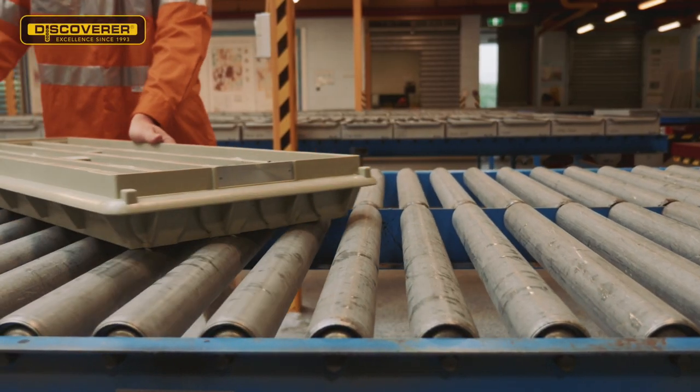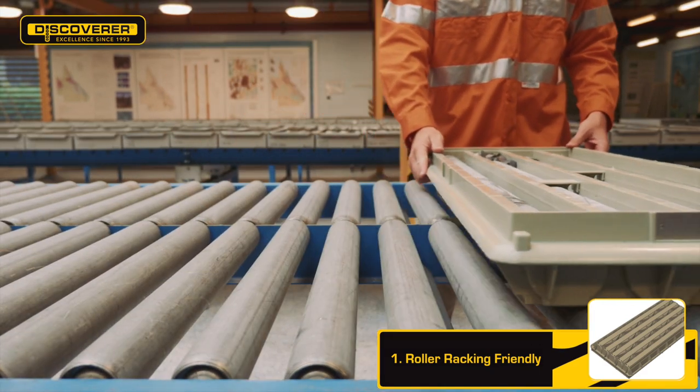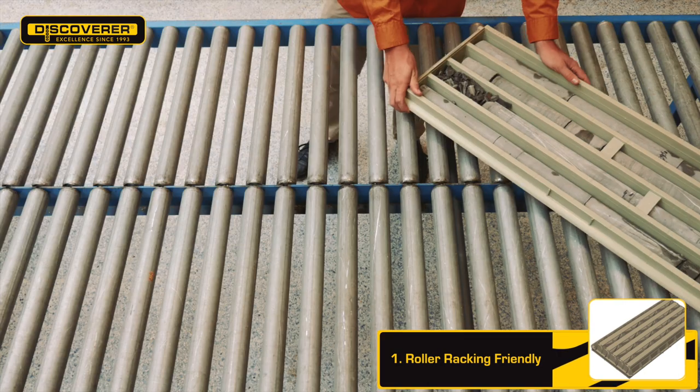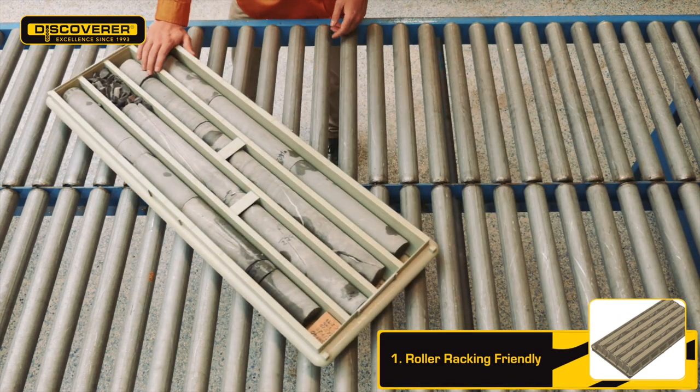Trays which don't run smoothly or bump on roller racking are difficult to work with and disturb the core. The unique flat bottom structure has been developed to ensure smooth movement on roller racking and ball transfer tables in any direction or at any angle without disturbing the valuable core samples inside the tray.